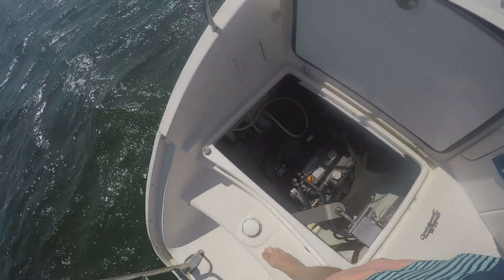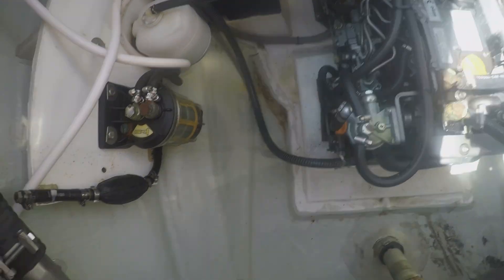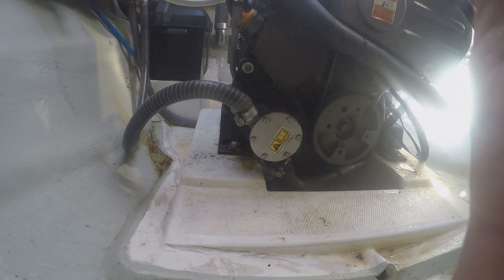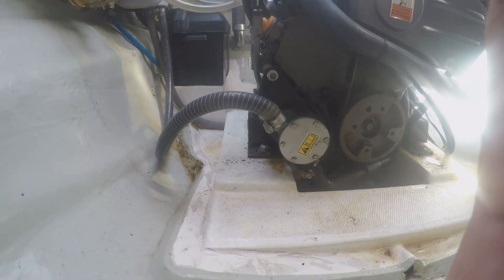On the 3YM motors, the raw water pump sits on the front right-hand side at the bottom, and it's got its own little pulley so it runs off its own fan belt to drive the pump.